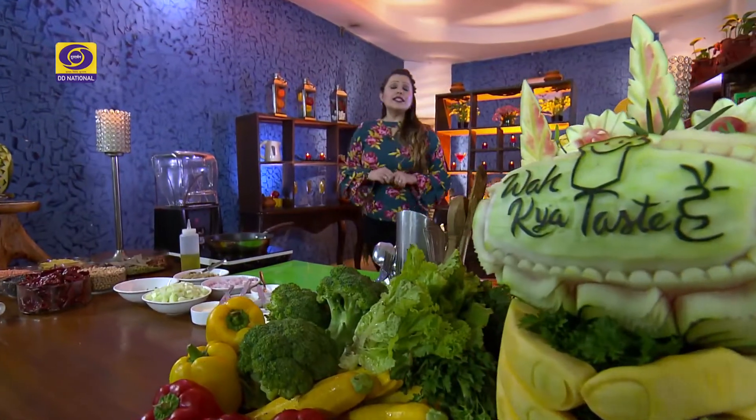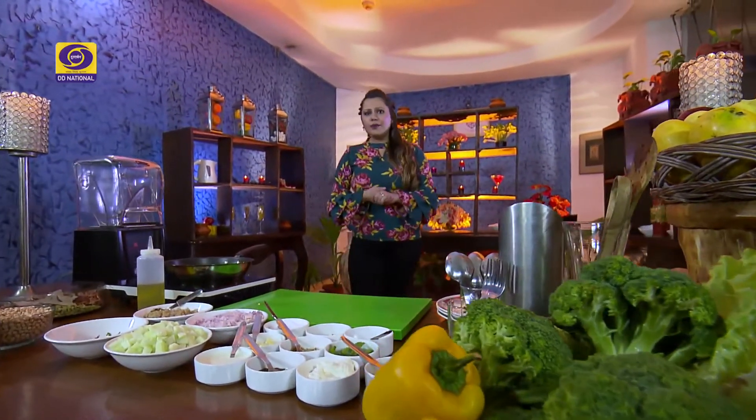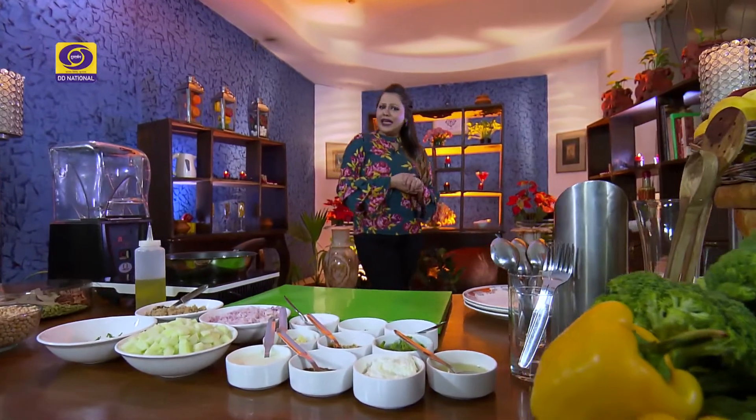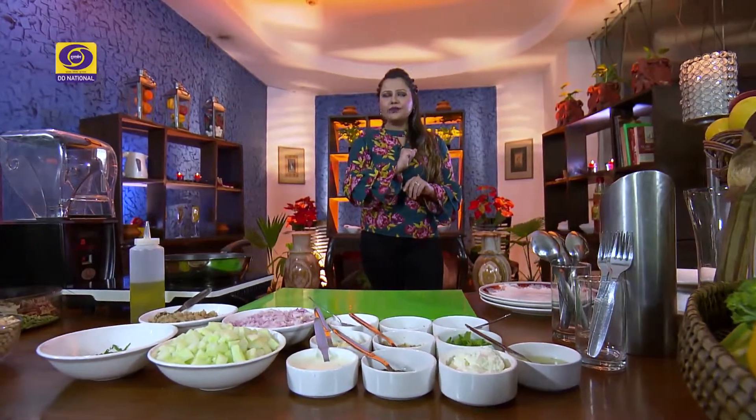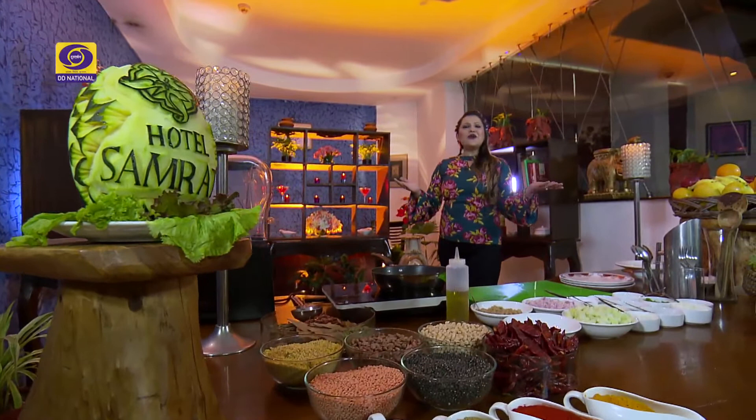Welcome, friends. We have a great food corner at Hotel Samrat. When I was here at the hotel, I saw some visitors drinking soup that looked incredibly delicious. At that time, I was so curious to know what soup people were drinking with such enjoyment. And you know what? That soup was cucumber soup. So let's welcome our chef — they will teach us how to make cucumber soup.